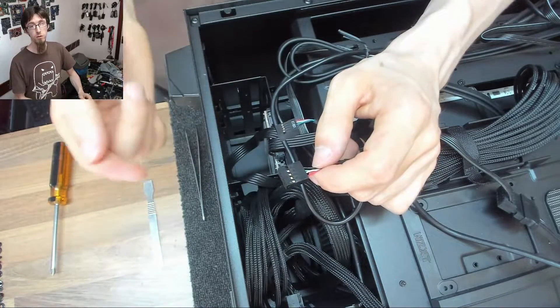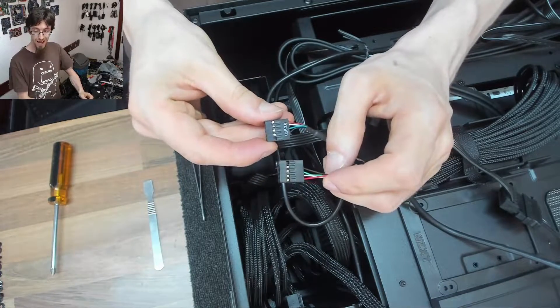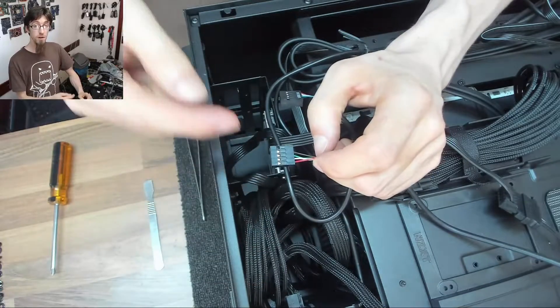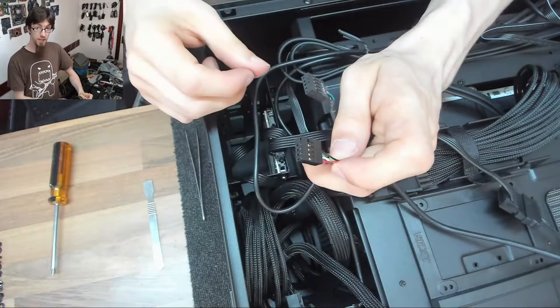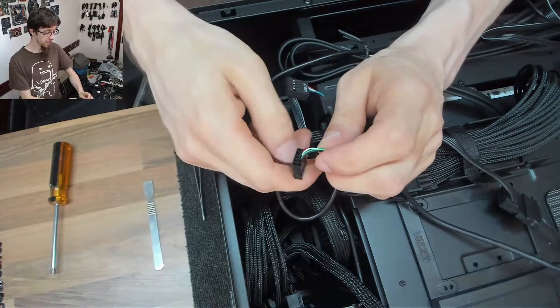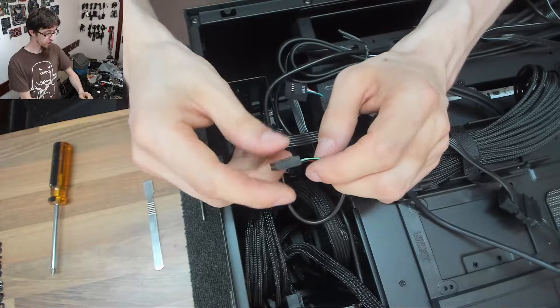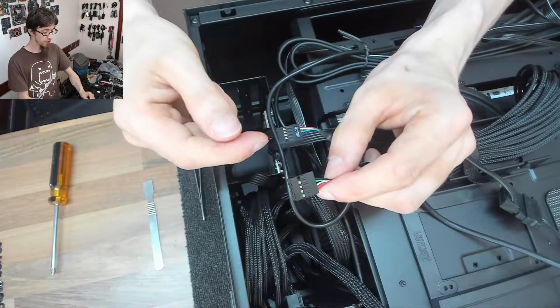an NZXT water cooling system in it. That means I have two of these USB 2 headers. Thankfully I've got two USB headers on my motherboard, but if you've only got one USB 2 header, you can't plug both of these in at the same time despite the fact that they're only using one of the headers. So what we're going to do is merge these two pin plugs into a single plug.